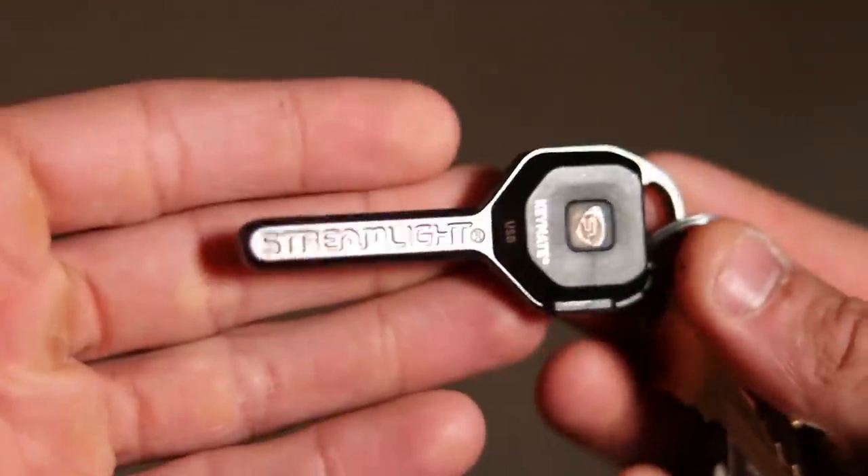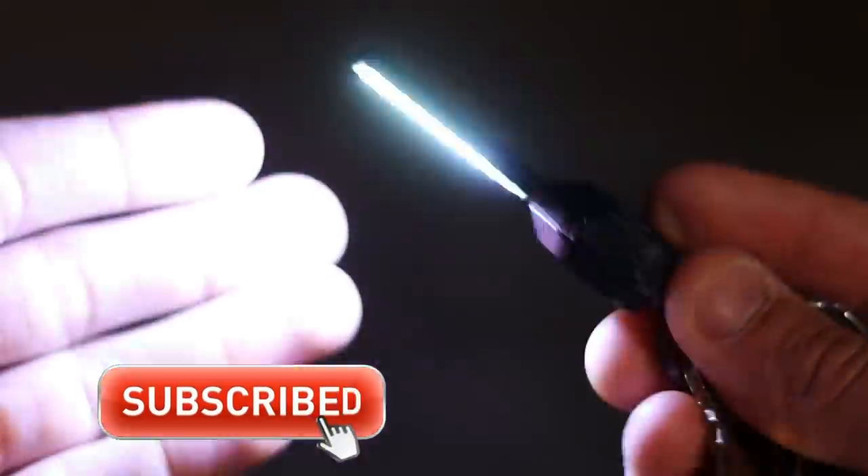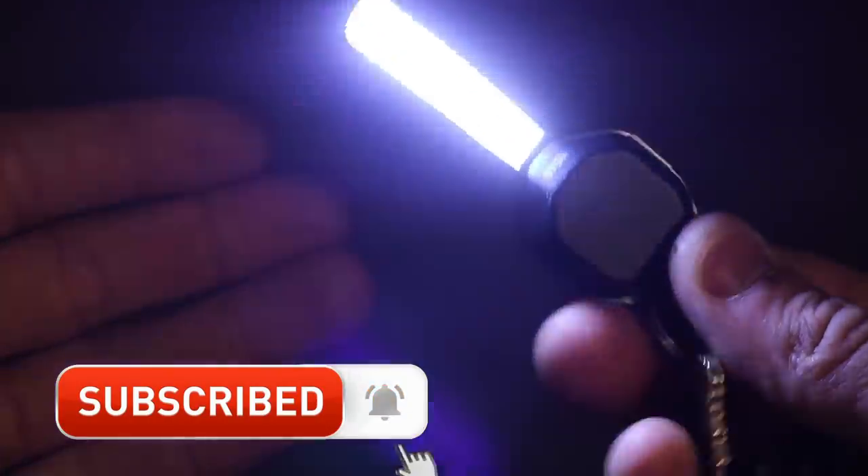This video was not sponsored by Streamlight. I have no affiliation with them. I do not sell their products yet, although I might make a strong consideration to sell them because they're now a part of my EDC in more ways than one, as you're going to see in the coming days when I release my new EDC video.